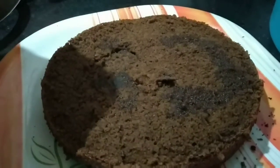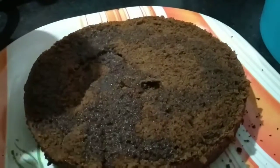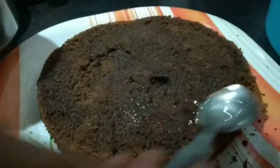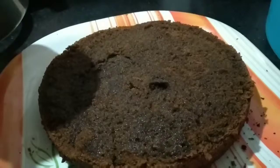Now I'm putting the sugar syrup — I've taken two tablespoons of sugar and water, heated it until the sugar dissolves. Now I'm applying the sugar syrup to the bottom half portion of the cake.